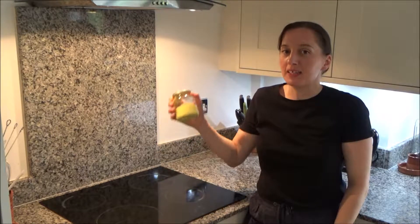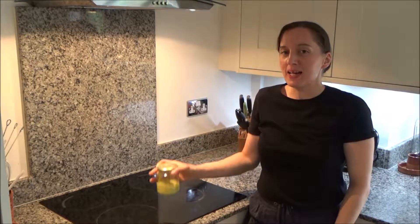Hi everyone and welcome back to Googie's Kitchen. My name is Alexis and today I wanted to show you how to make my delicious homemade mayonnaise from my new book, Gifts from Grandpa.